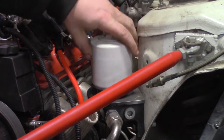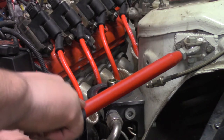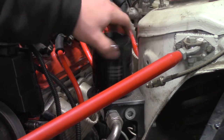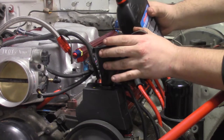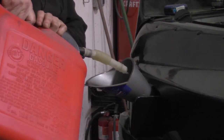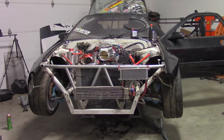Put a new oil filter on the relocation pedestal. Then fill the engine with 5W30 and fill the power steering reservoir with ATF. Now put some 93 octane fuel in it. Crank it over a few times with the fuel pumps off to build some oil pressure.